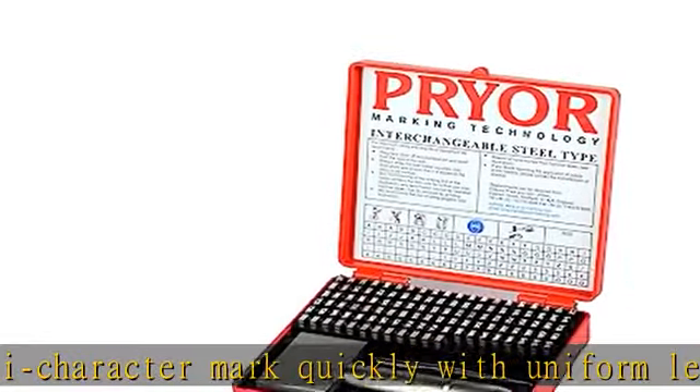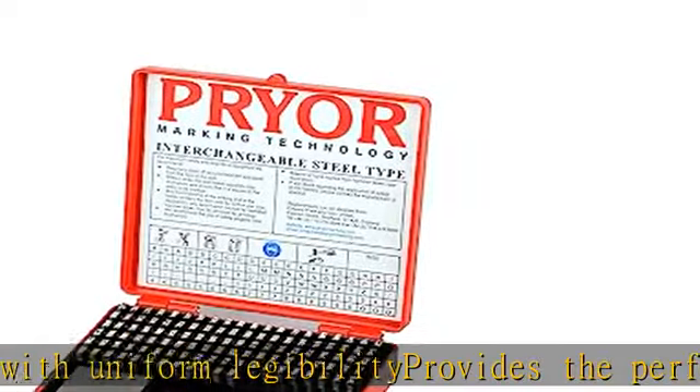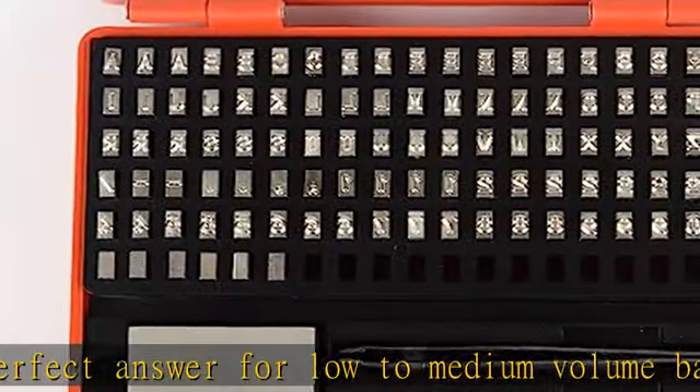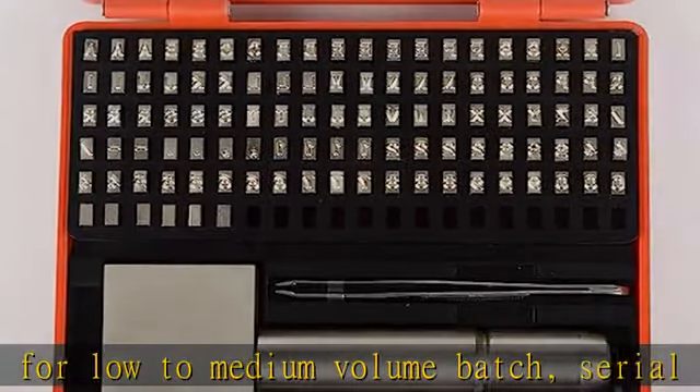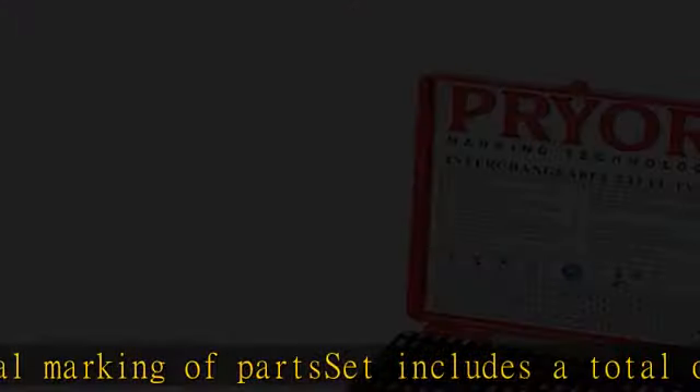1.5 millimeters, 12 blank spacer pieces and hand holder with a maximum capacity of 18 pieces, precision ground blanks and clear character style to give quality marks of consistent depth. Each blank is hardened to precise limits and nickel plated to give optimum life. See the description to get this product today at the best price.